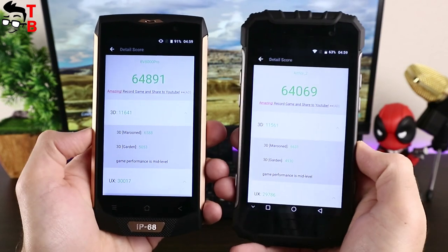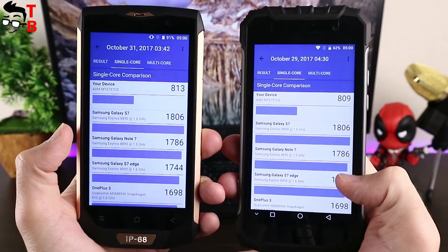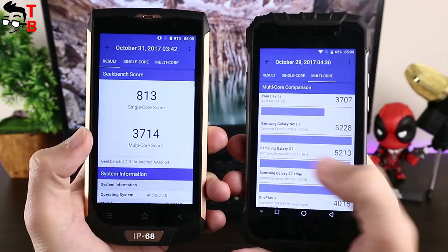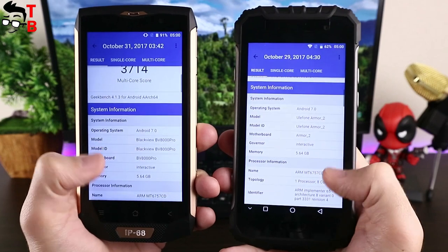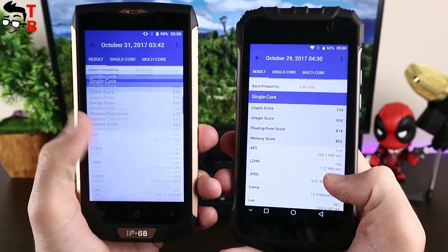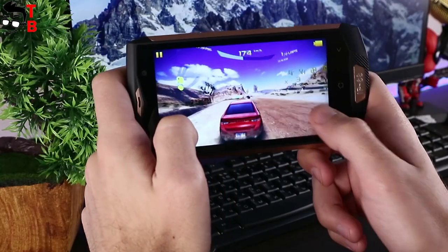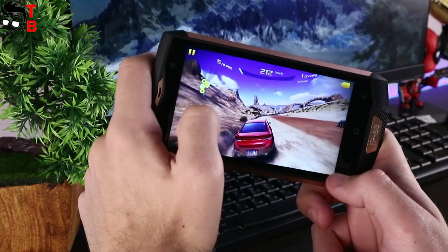In Geekbench 4, both phones score about 800 points in single-core and 3,700 points in multi-core. The 3DMark test also confirms both smartphones have the same performance. I want to show you some games on both smartphones — none of the games lag, and any Android apps and games run very quickly and smoothly.